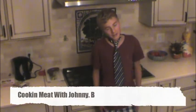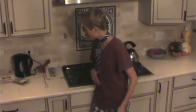Hi, my name is Jonna B and welcome to the one hour special of me cooking food. Now, what you're going to need for this tutorial is some chicken thing and some side.